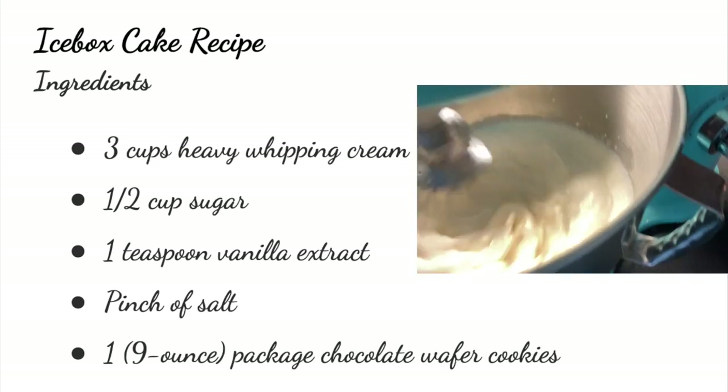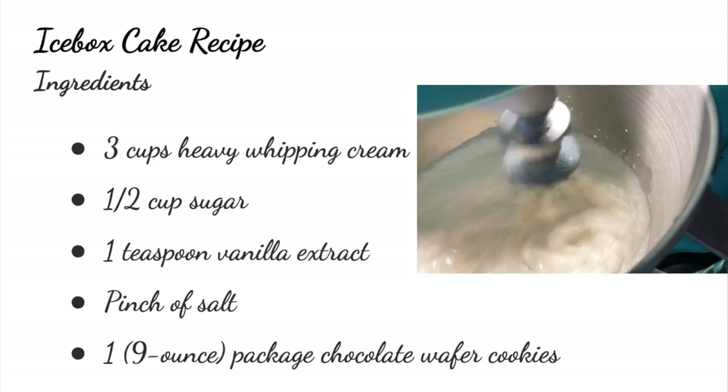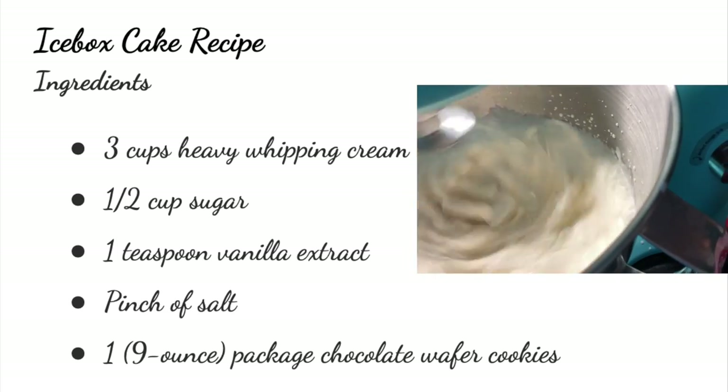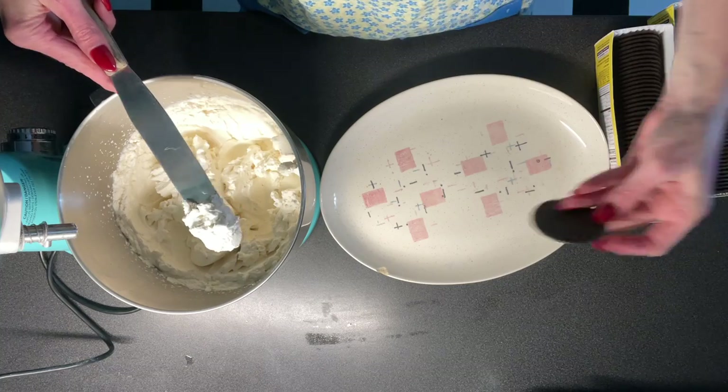On the back of a Nabisco chocolate wafer box, you can find the recipe for the icebox cake. Nabisco did not invent this cake, but they did make it popular. For this no-bake cake, you need five simple ingredients: whipping cream, sugar, vanilla, salt, and chocolate wafer cookies.